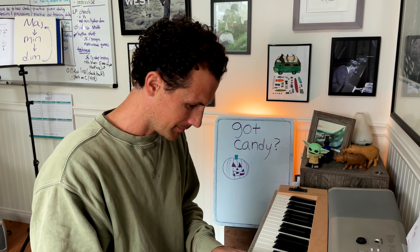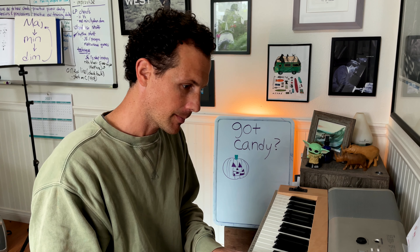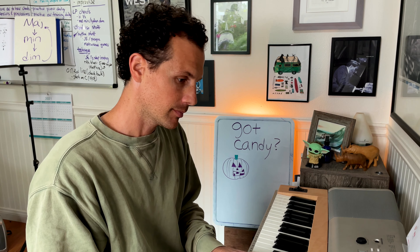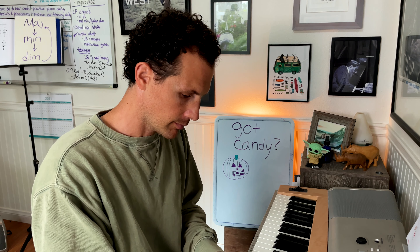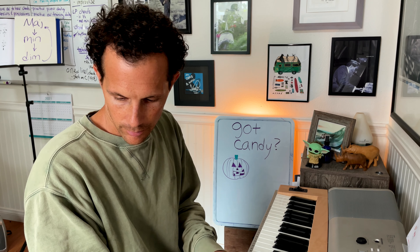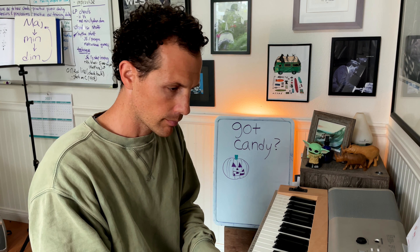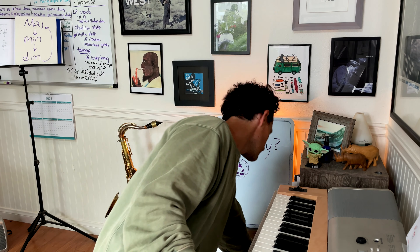Here's number six — get ready for it. This one was a tough one. This was E7 altered, so we have the sharp nine, then flat 13 up top. Number seven. That is G7 flat nine, G7 flat 13.